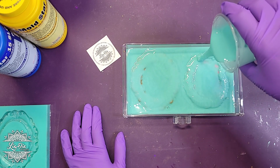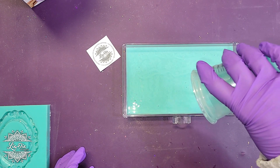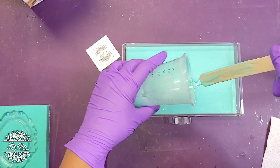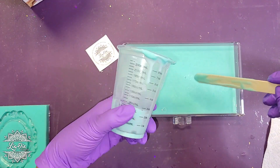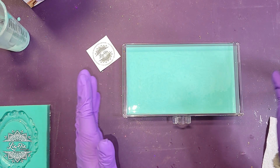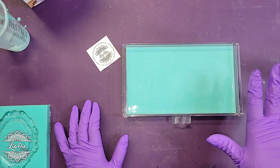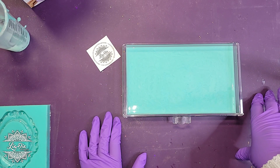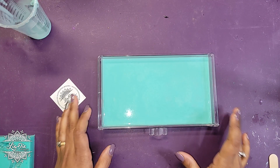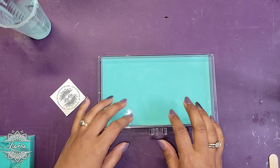I mixed eight ounces because I know that's what I mixed before, and that perfectly covered the two frames. We're just going to pour it over everything. Now it needs to sit on a level surface so it can self-level. The little tiny bubbles in there will all pop on their own. Then you let it sit for four hours. I'll come back then and we'll see how it looks.